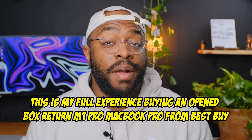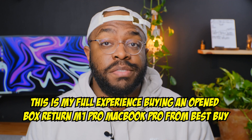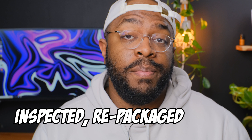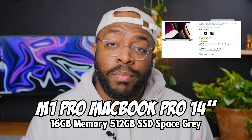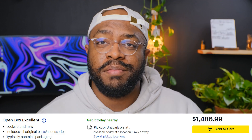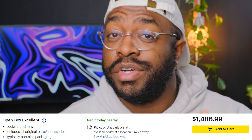When customers return items like a MacBook Pro, retailers like Best Buy are not sending them back to Apple. Instead, the product is inspected, repackaged, and sold as an open box return. Today, I'm going to unbox and inspect the M1 Pro MacBook Pro 14-inch laptop, and maybe this will be helpful in your decision.